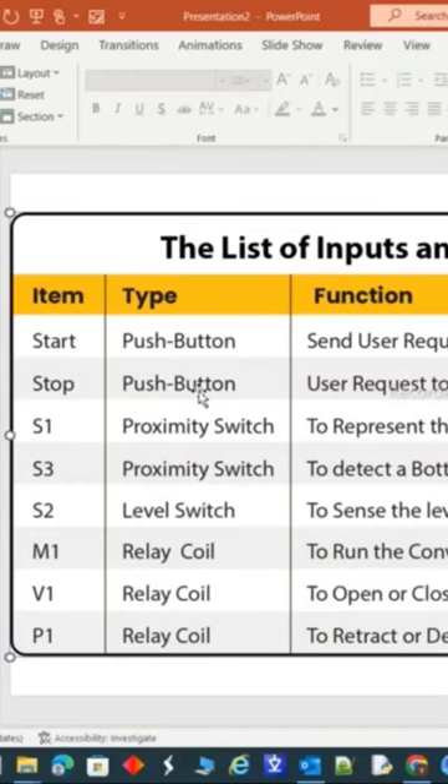The green button is the start button and the red one is the stop button, for requesting the process to start and stop at any time.